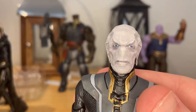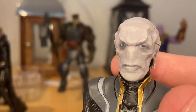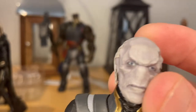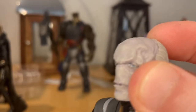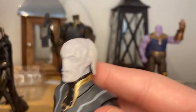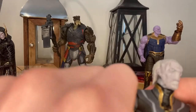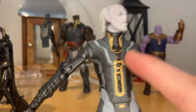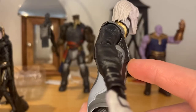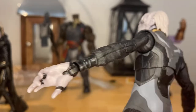Let's go over Ebony Maw. I think this is the same head sculpt as the last one but with a lot more detail — look at the eyes, they look pretty good, not cockeyed. I like the little purple tint or wash over it, gives it nice wrinkles. You get the white hair in the back, and I think the paint is a little more dark whereas the other one had more gray.